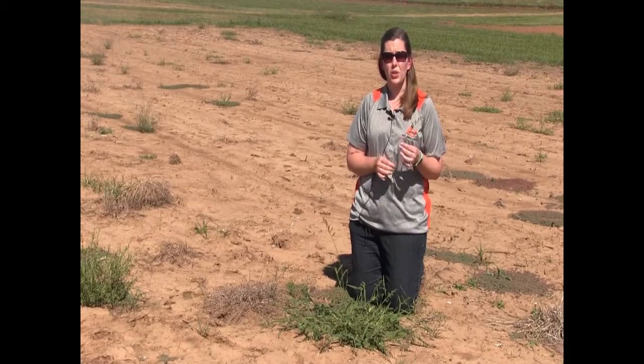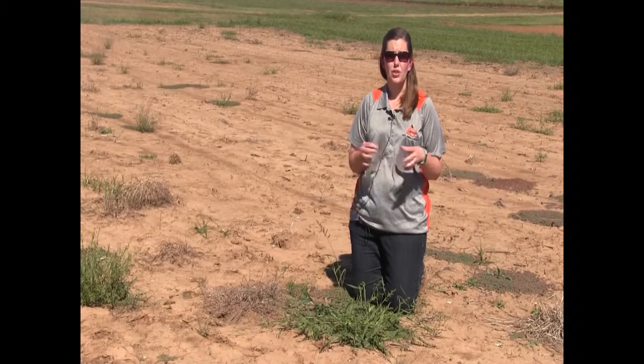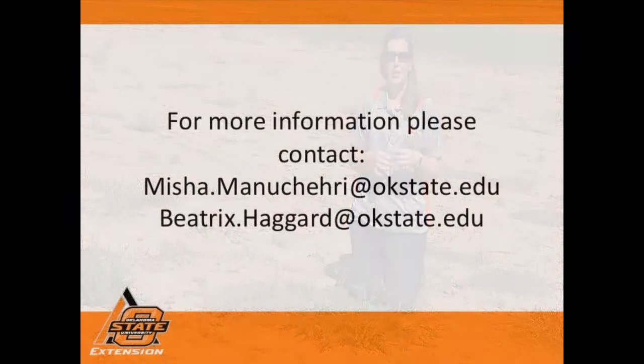So especially if you're dealing with soybeans or cotton, try to manage this early on before it starts to spread and take out those seedlings.